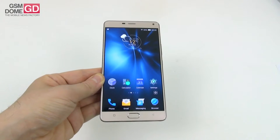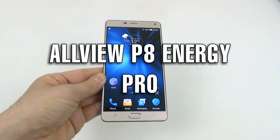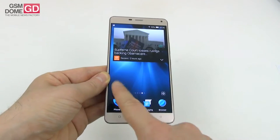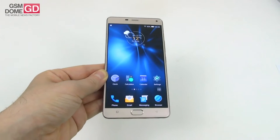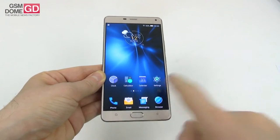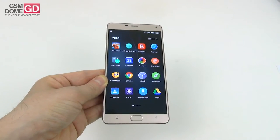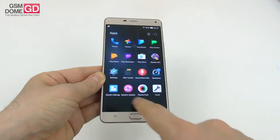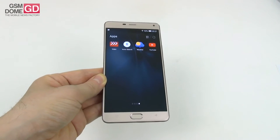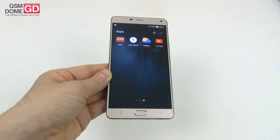Hi guys, this is GSMDDON.com and I'm here with the Allview P8 Energy Pro, the Romanian locally integrated version of the Jiayu Marathon M5 Plus. It's a six-inch battery phone. We're very familiar with the P8 Energy series because we've already reviewed the Allview P8 Energy and P8 Energy Mini, and this is the Pro model. It debuted in December 2015 and it comes priced at $403.